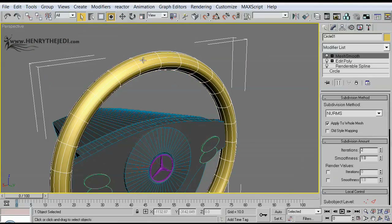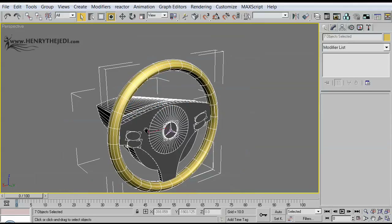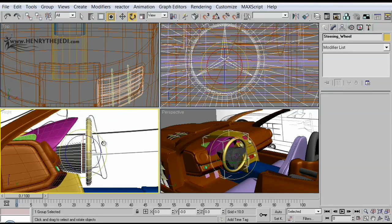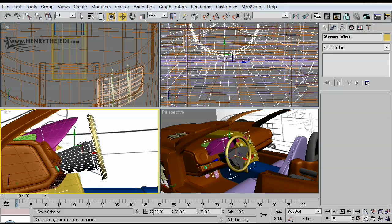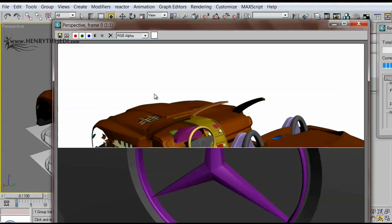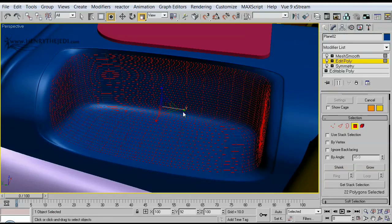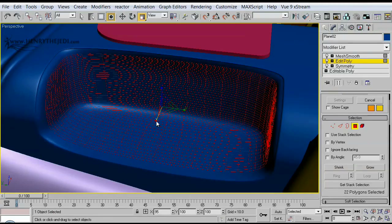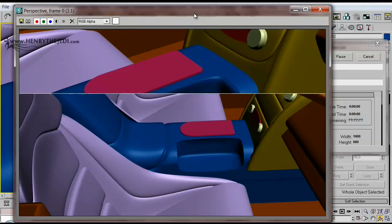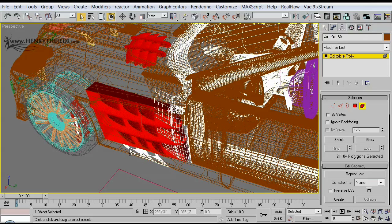We'll be working on such extreme details as the knobs on the instrument panel, the steering wheel, the seats, and of course the carbon fiber bucket holders that actually hold the seats to make them what we call bucket seats. Things like the headlights — because our focus here is attention to detail, as we're really trying to do as much justice to the actual car as possible.